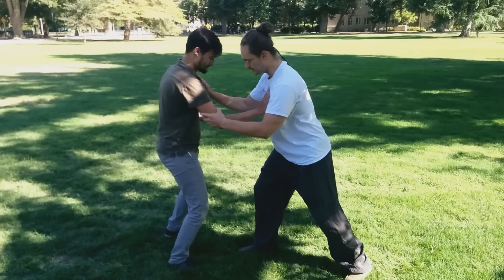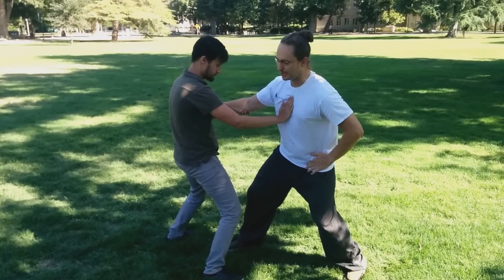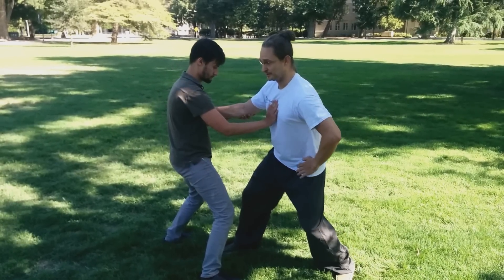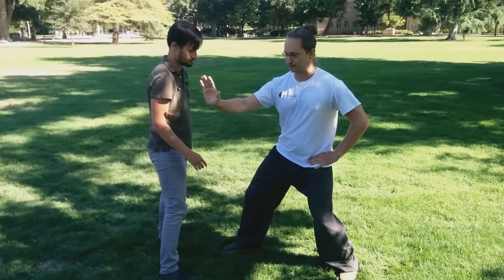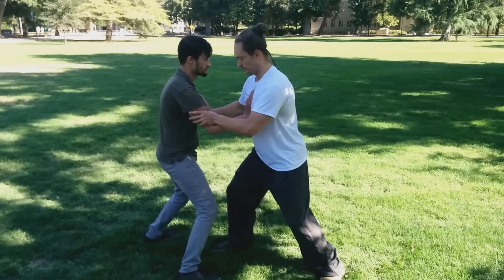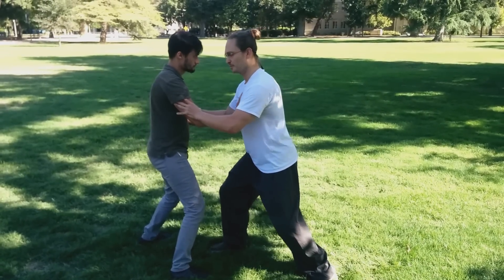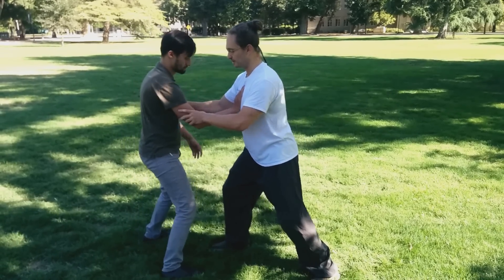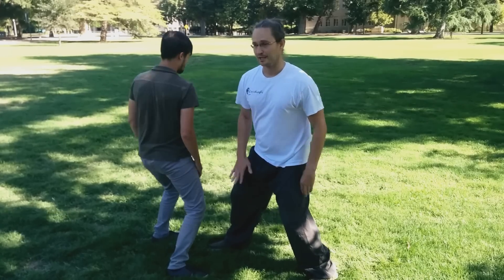Once again, one more time: when you push, you push with the opposite hand from the hip joint that you're bending. So if I bend into the left hip joint, I'm going to be pushing with my right hand, slightly turning this way, arms still square to the torso. And when I bend into the front hip joint — in this case, the right hip joint — you're going to be pushing with the left. Always keep the hands attached. Don't move them away. Just work on structure and bending.